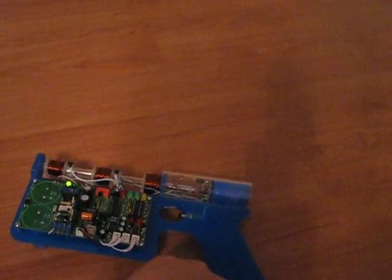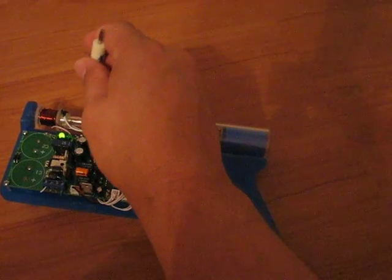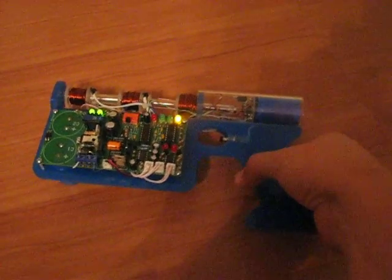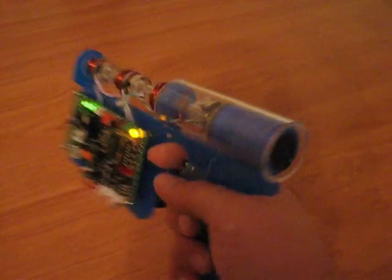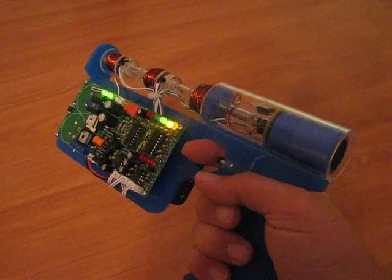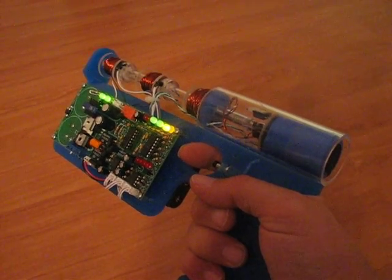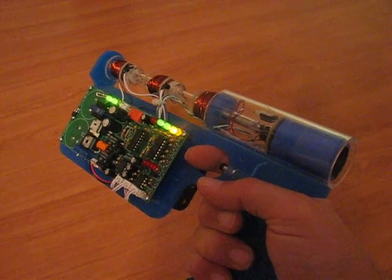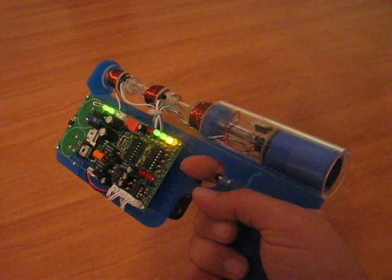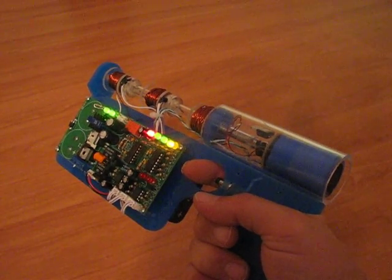Go ahead and charge it up. I don't have a switch installed on this thing yet, so I just short the little contacts here to start the charging circuit. There we go. It's charging up, and there we go.